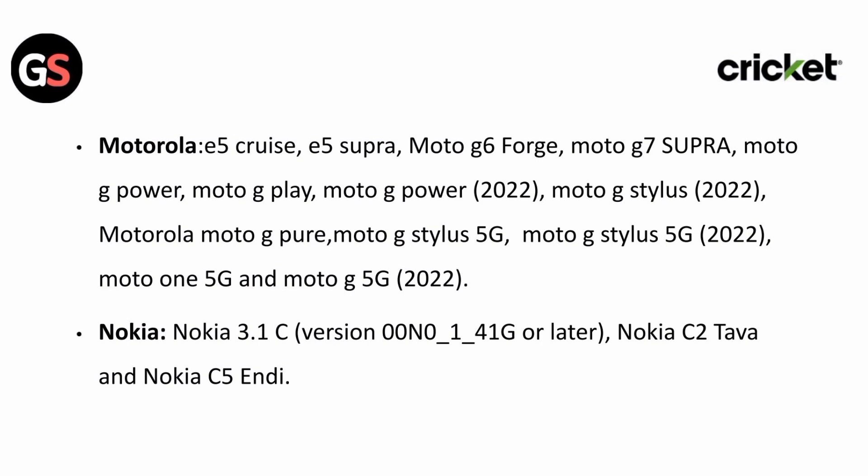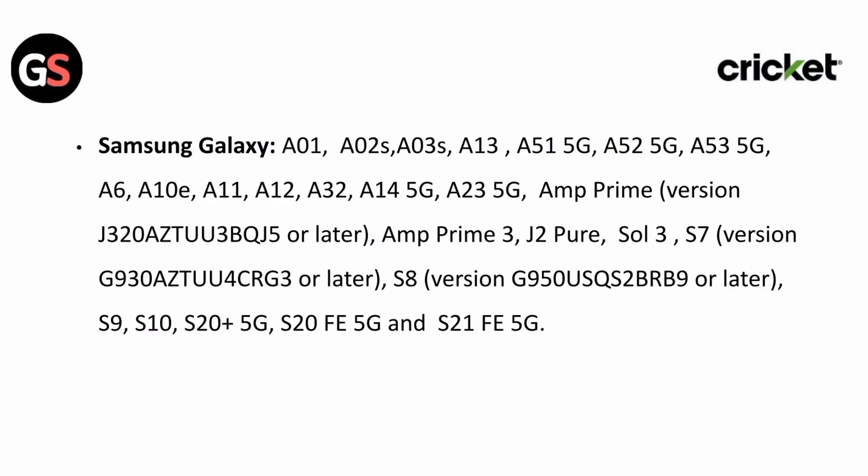For Nokia: Nokia 3.1C, Nokia C2 Tyme, and Nokia C5 ND.